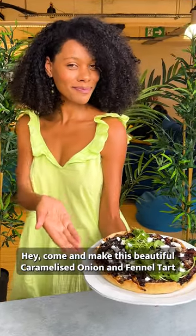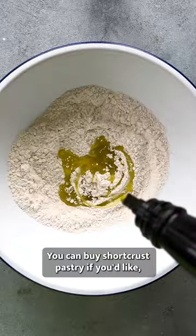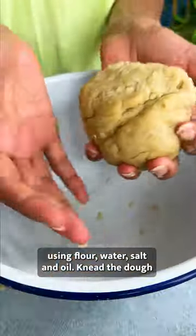Hey! Come and make this beautiful caramelised onion and fennel tart with me. You can buy short crust pastry if you'd like, but I prefer to make my pastry from scratch using flour, water, salt and oil.